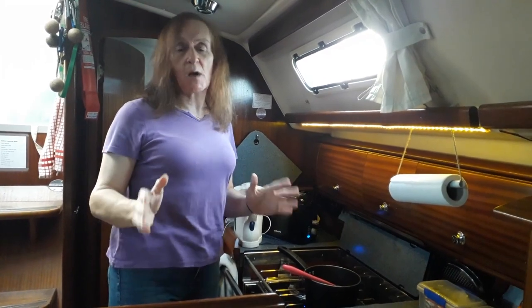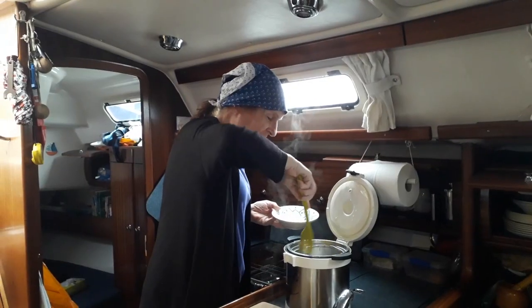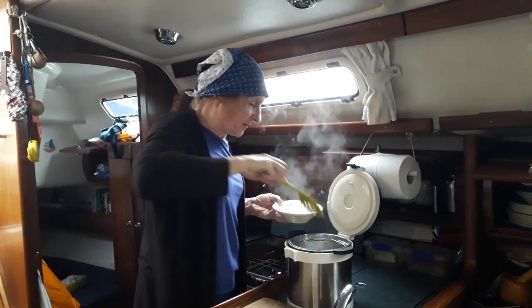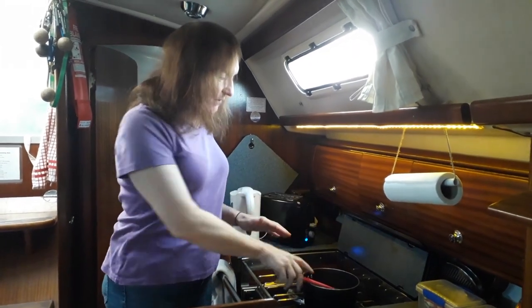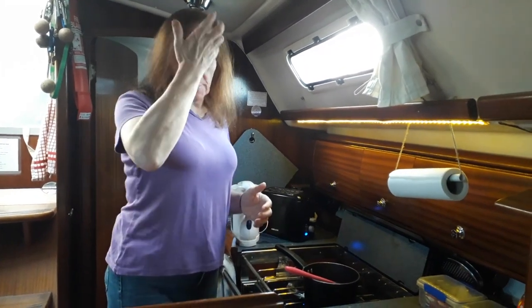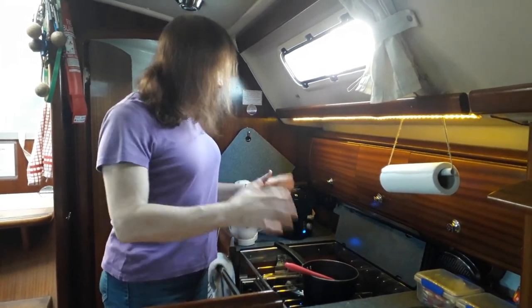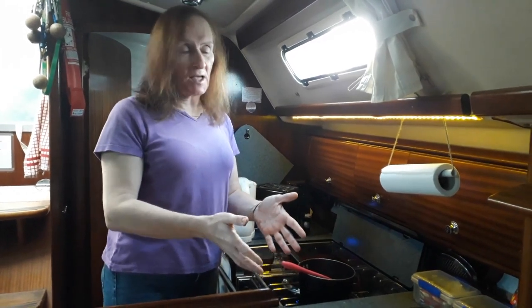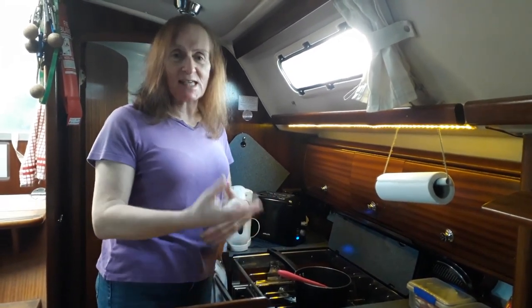We have a small manual food processor that we pull the string on and it chops everything up. Our coffee is done in a cafetiere. You have to rethink how you do things - that's why we bought our standalone thermal cooker pot. We've got leftover chili from yesterday so we may as well have lunch first, and that way we can cook while we're at sea and not have to stand over it.